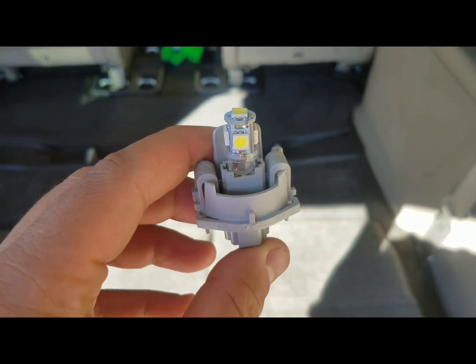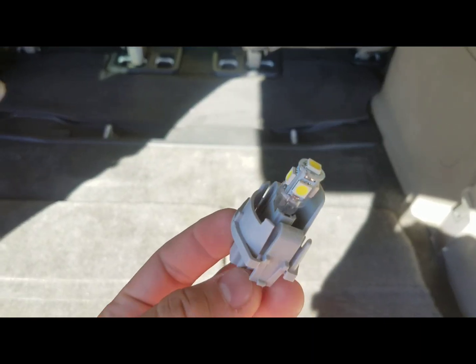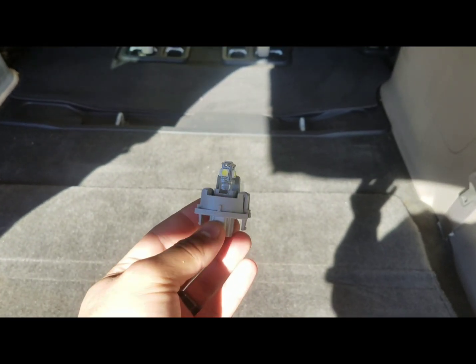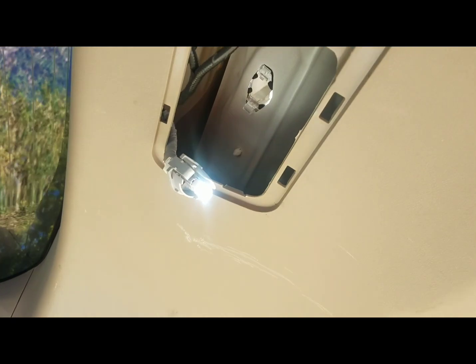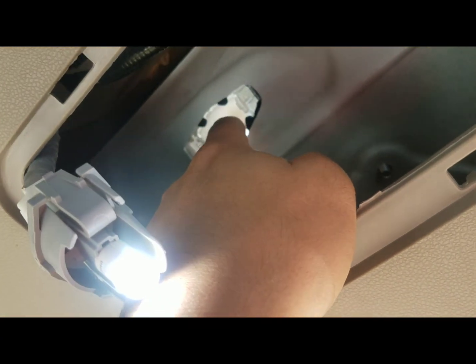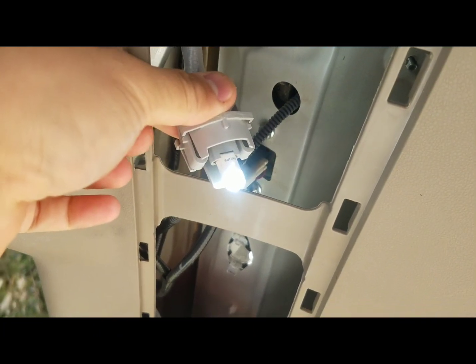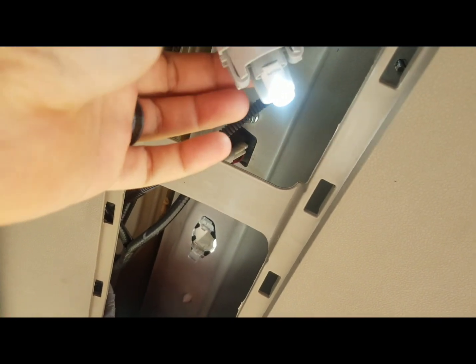Pretty nice — this should be nice and bright. I will take another video when it's nighttime. The 5 LED does not work due to its length; it was hitting the housing of the license plate light. But I did have some spare Phillips bulbs — pretty much the same size as the stock one, but white, so at least that one I know would work. It's kind of a bummer since the 5 LED is brighter, but can't do anything about that.